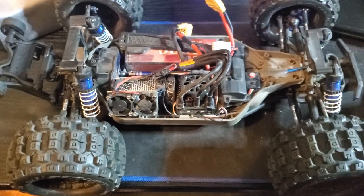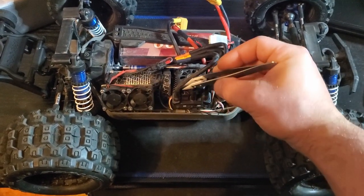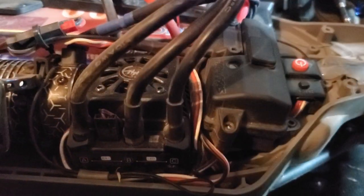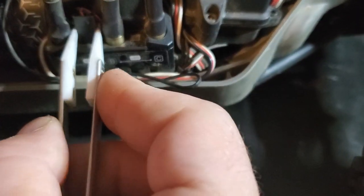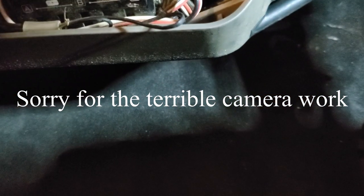First thing you've got to do is unplug this little plug right here, which powers the fan on the ESC. We're going to go ahead and unplug that — if I could get a grip on it, that is. There we go. Let's just pull that out of the way.